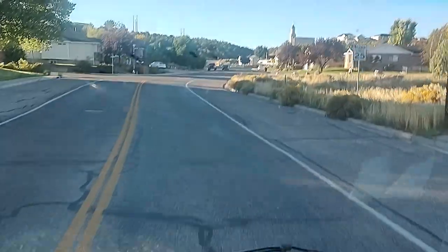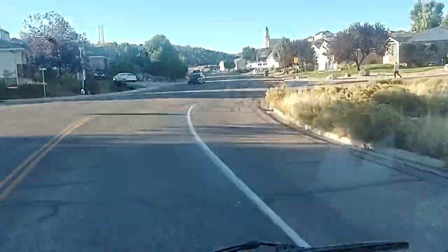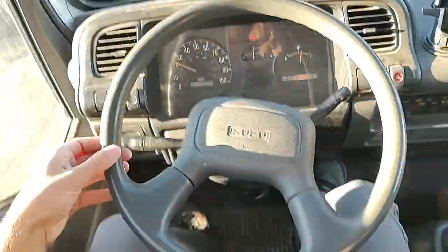Look at that view. I can just see everything out of this window. Feels like I'm driving a bus.